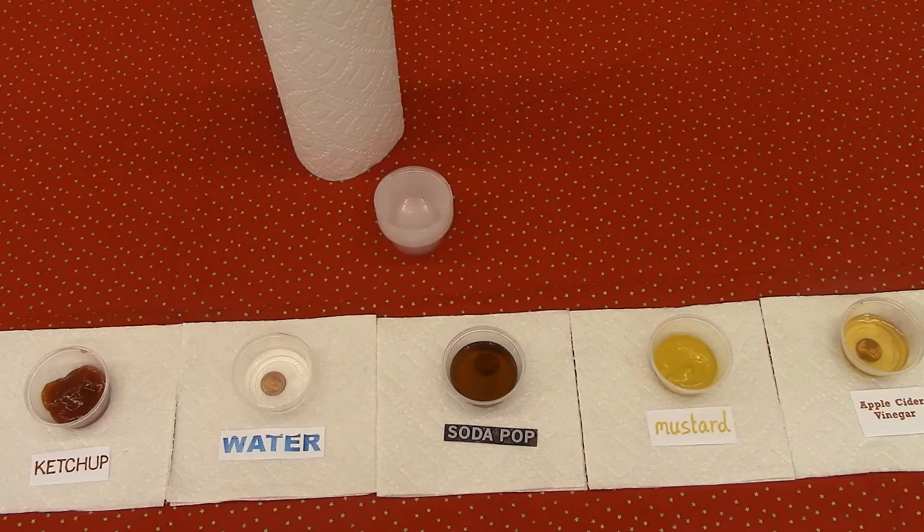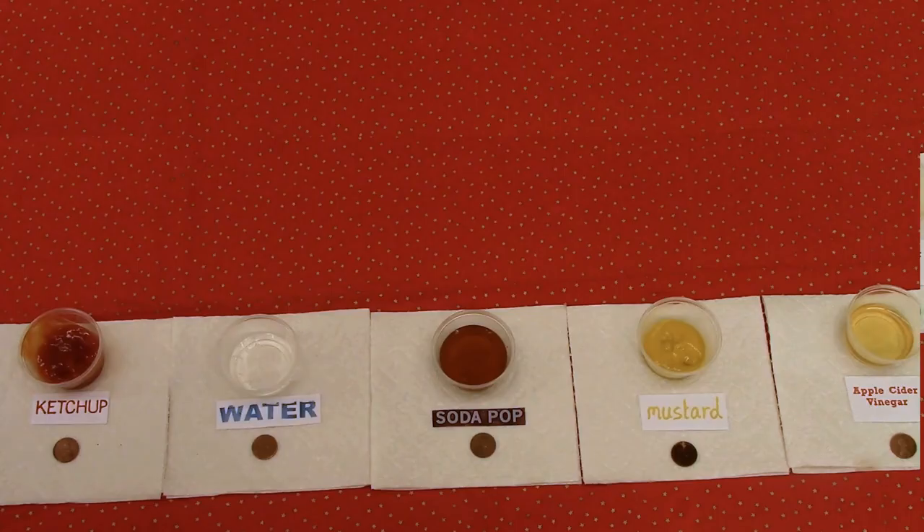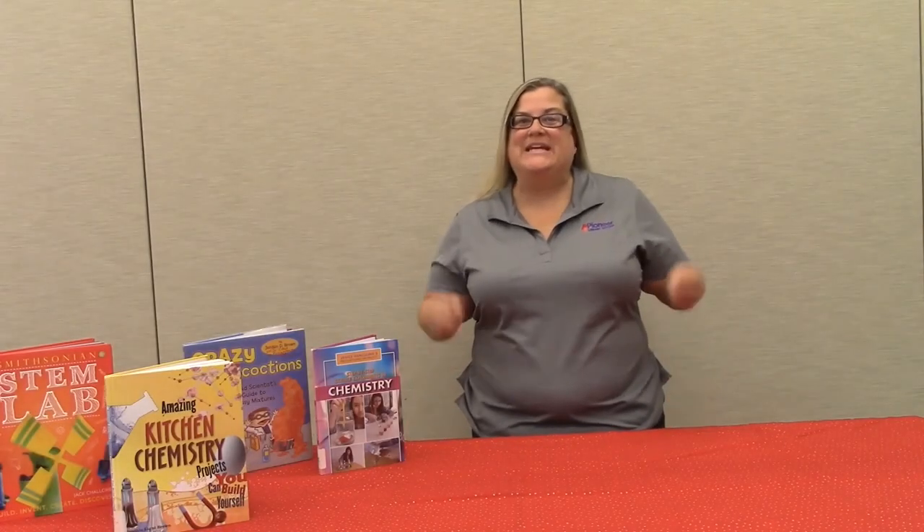I have another set of pennies that I've soaked for about 10 minutes — let's see what they look like. Now that they've set for at least 10 minutes, which penny is the cleanest and which penny is the dirtiest? Why do you think that is? You see, when we cleaned our dirty pennies, we weren't actually rubbing the dirt off of them. We made a chemical reaction by breaking down the copper oxide.